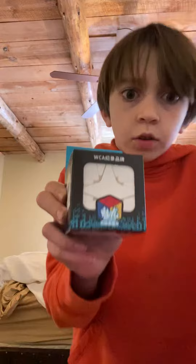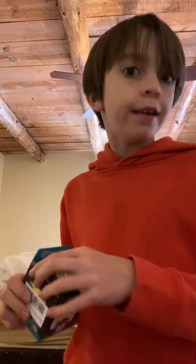Hey guys, and today we're going to be unboxing the Pollard's Cube. That's right, the Pollard's Cube.